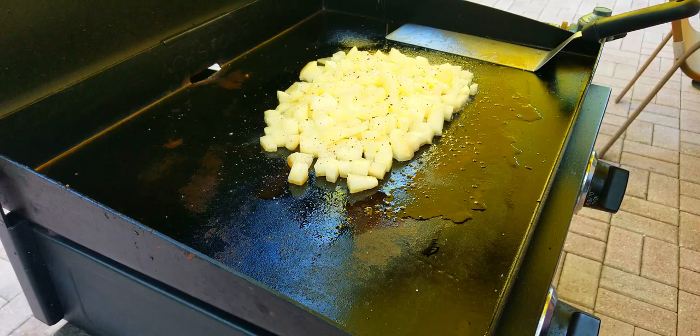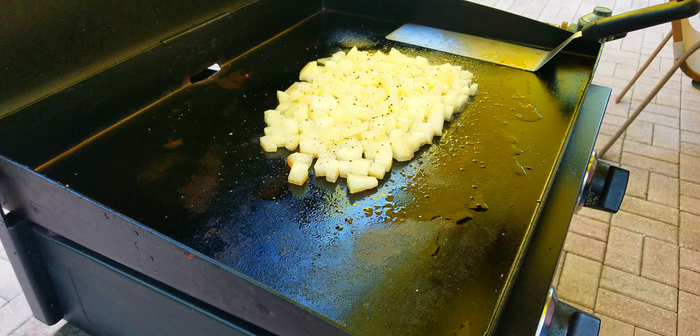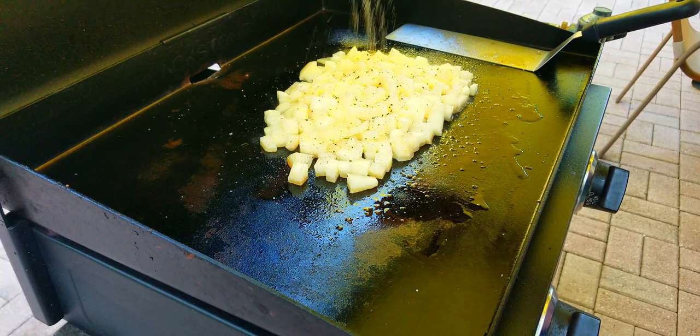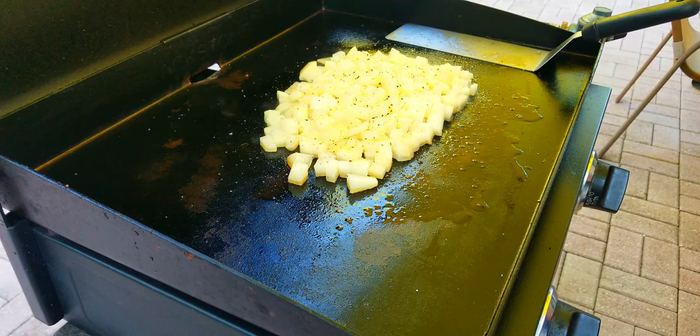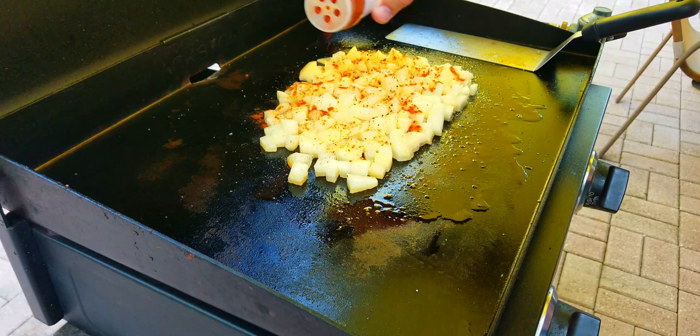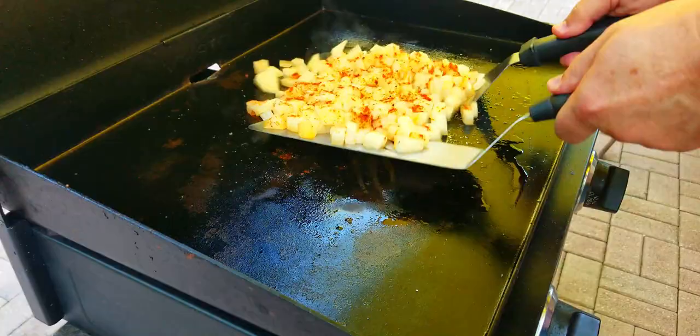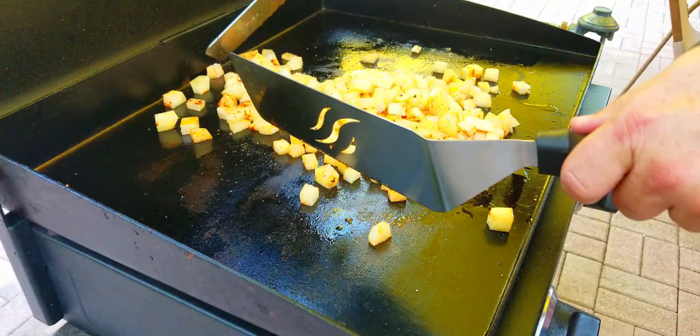If you put them on high you'll get them crispy on the outside but they'll be hard as a rock on the inside. If you cook them on too low they won't get crispy and they'll be mushy by the time they're done. So you want a nice happy medium. Add some garlic powder and season these up really well — potatoes can take quite a bit of seasoning.